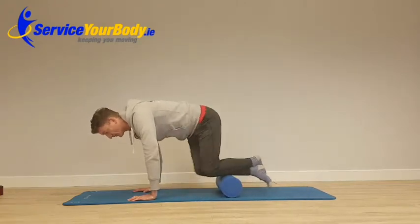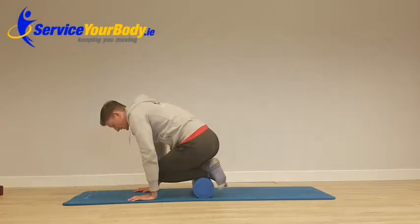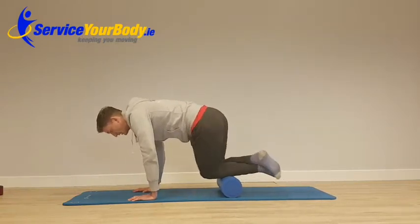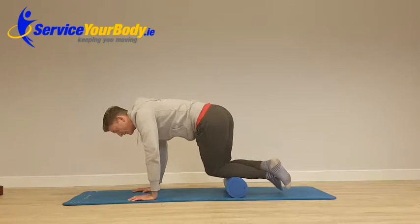I'm just going to rock in and out of that one, then turn and put my body weight into my left leg so I'm rolling out along that shin there. You can find somewhere tender, stay on it and pulse. Not very nice, but quite effective.